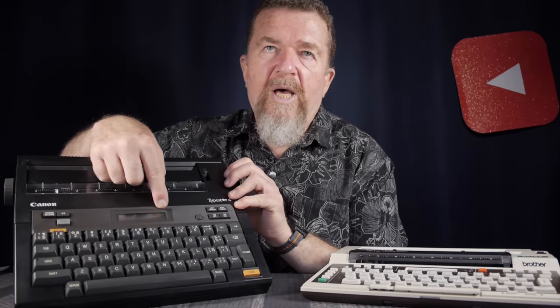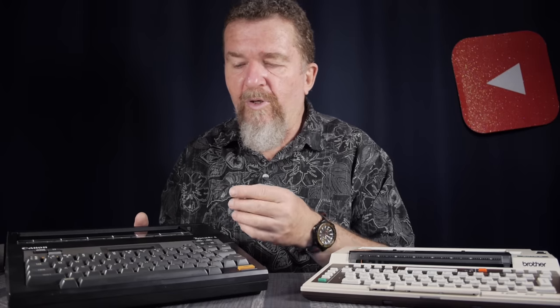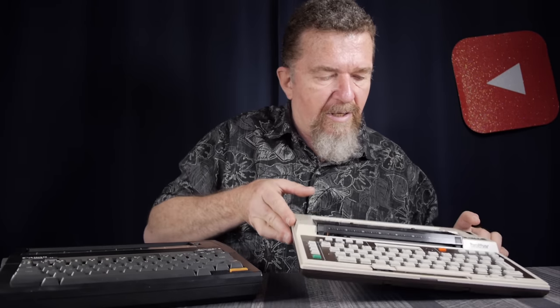Both of these machines have an LCD screen that can be used for — in the case of the Brother — what they call the correction printing mode, the CP mode. And in the case of the Canon, they call it the line-by-line mode, where you do the editing on the screen. Or there's also a character-by-character mode, where you press a key and it directly prints it, which is the same as the direct print or DP mode in the Brother. Both machines have a knob for adjusting the contrast of the LCD screen, and both have a power switch.